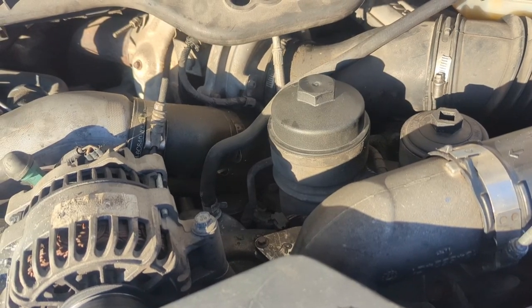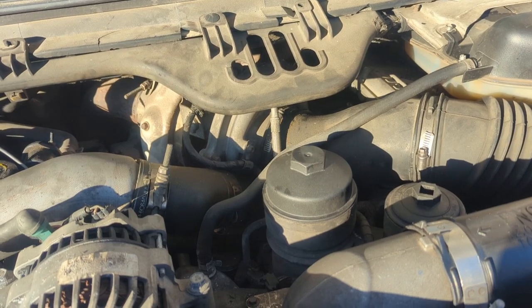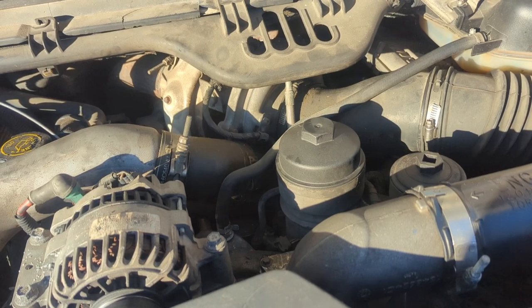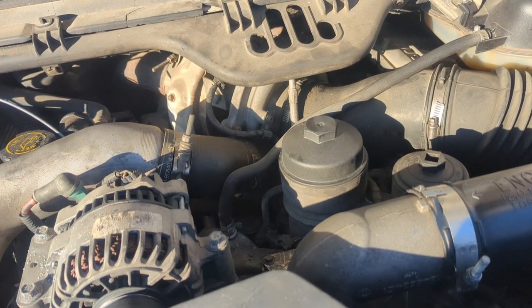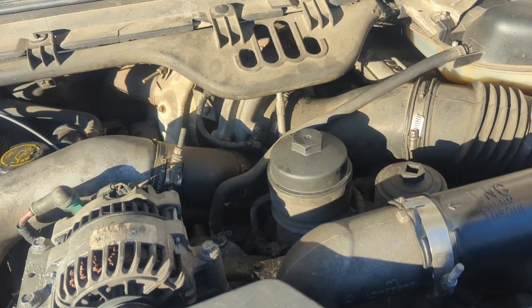Right now we're all switched out, so our oil will actually filter and hopefully that will help out this truck that's really struggling. It needs all the help it can get. So we're doing all the little things to try to help it get a boost. We'll see if we can get her more roadworthy. Thanks for watching. If you found this helpful, please like and subscribe — that helps me be able to make more content, and as always, stay independent out there.